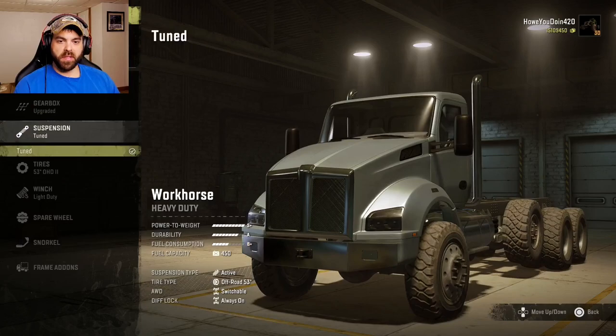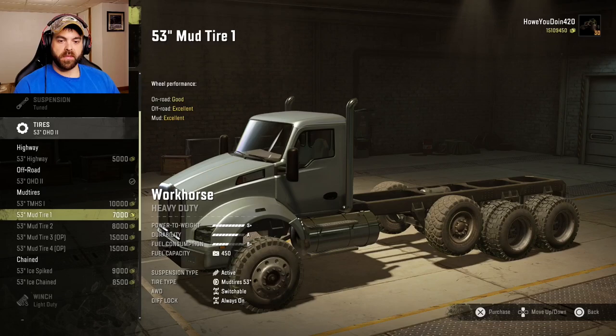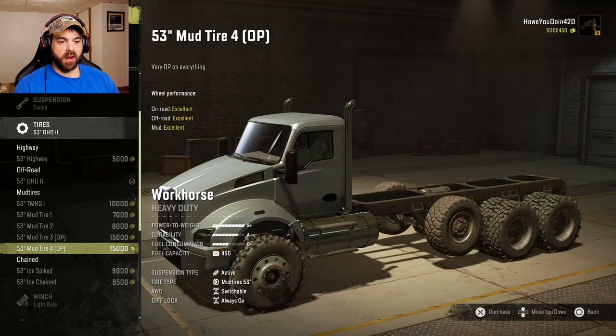Suspension — tuned is all you can do. For tires, just a little selection. We'll do this 53-inch mud tire 4, which is another OP tire. Yeah, let's do that one.